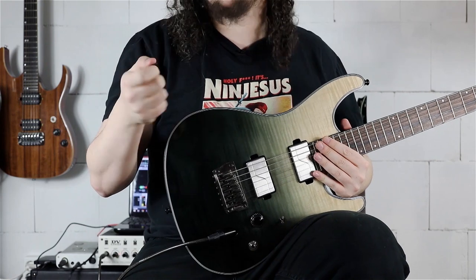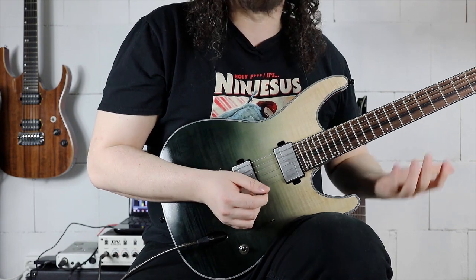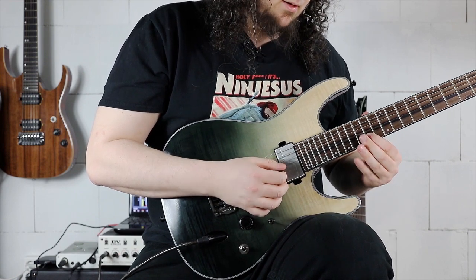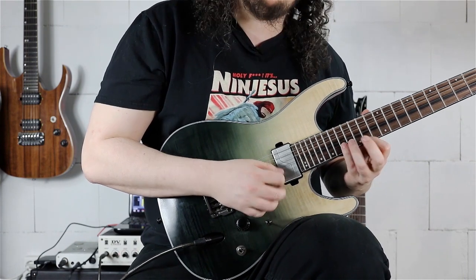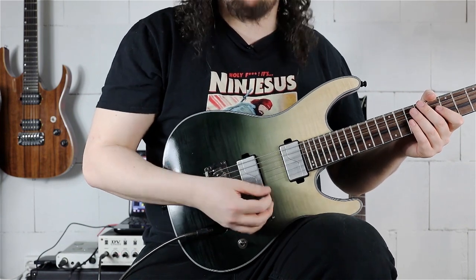For the right hand we have some changes for the pick slant. We are starting with upward pick slanting when going from the B string to the E string. Then we have downward pick slanting when going back from E to B string. And when we want to go back from B to E string, I recommend upward pick slanting.